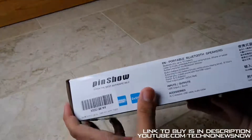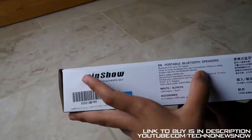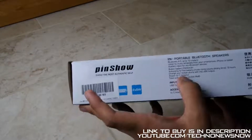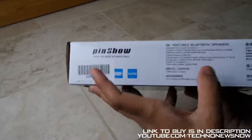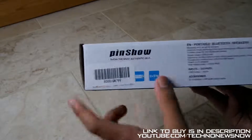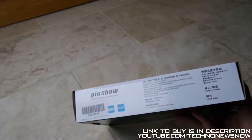Over here it says Pinshaw — show the most authentic self. Bluetooth 4.0, up to 10 metres. Listen to music wirelessly from your smartphone, iPhone or tablet. Auxiliary input for non-Bluetooth devices. The built-in battery is 2200mAh, which is a very big battery. Battery music continuous playing time is 6 hours. It's got a power AC adapter, and you can also charge your mobile phone with the USB output. The total power output is 2 times 5 watts — so this is a 10 watt speaker, which is absolutely amazing.